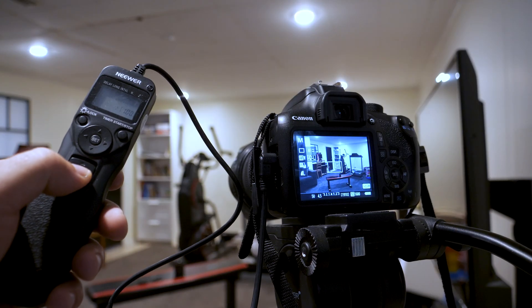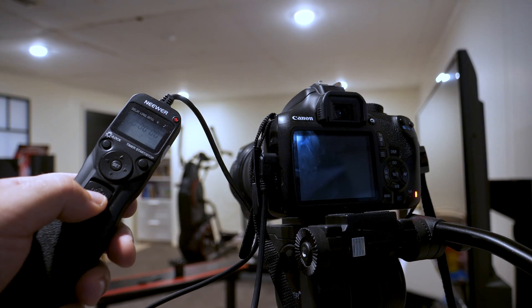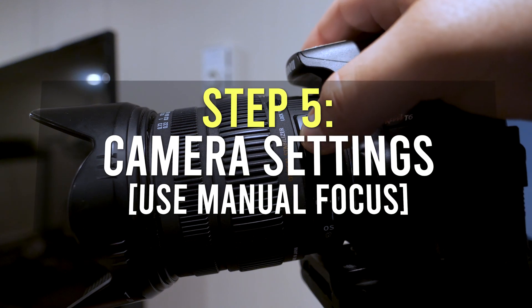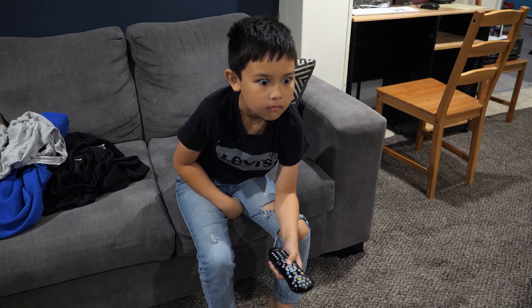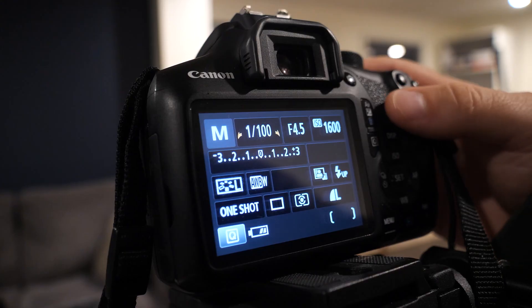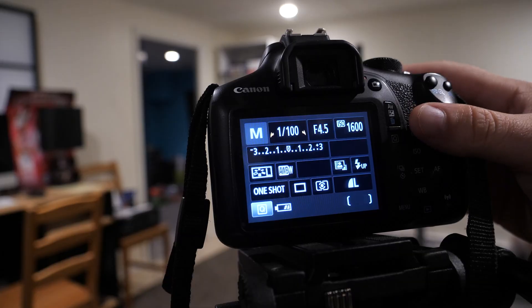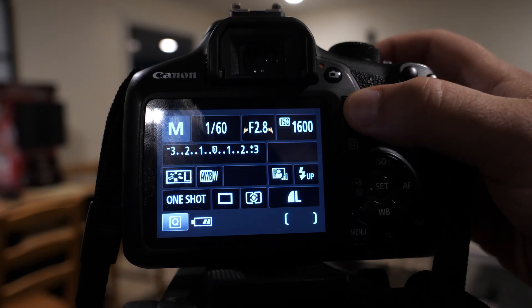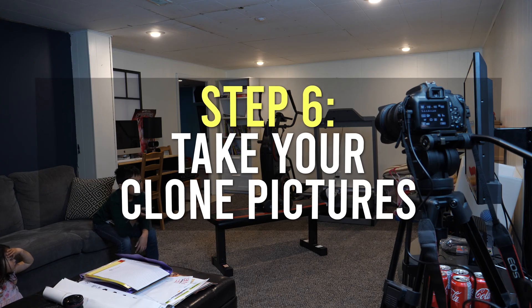Step 4: use a remote shutter or timer if you have it. By connecting a remote shutter or a wireless shutter release to your camera, it allows you to take pictures without even touching the camera. Step 5: camera settings. The two main things to consider are: A) shutter speed — if you're just doing still poses your shutter can be a little slower, but if you have action shots you need to make it faster; and B) use a medium to high aperture so everything is more in focus.